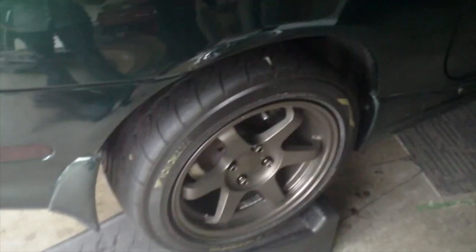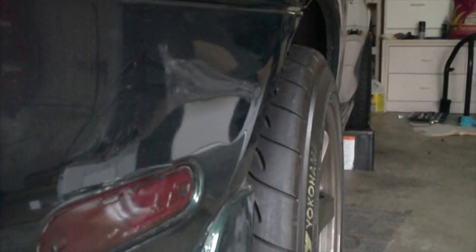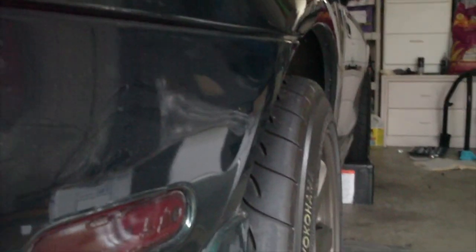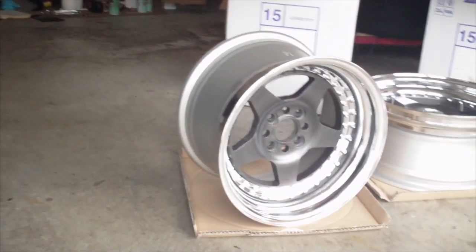These here are Barstone V1s, 15 by 8, plus 25 offset, with Yokohama 808, 205/50. As you can see, it's already a pretty flush wheel — it sticks past the fender. It's just about perfect if you don't want to run lots of camber. This is probably a good size to go. So it'll be interesting. Imagine this with a 30mm spacer — that's what these wheels will probably look like on the car. There's only one way to find out though: a test fit.